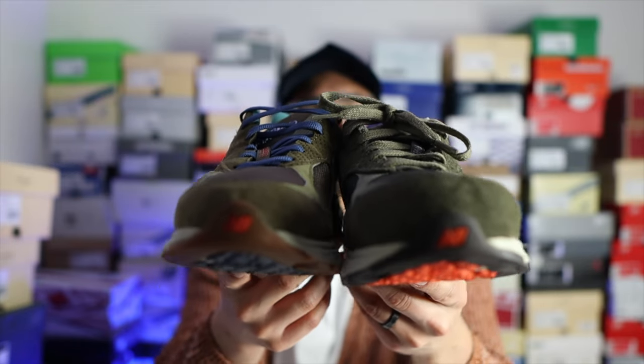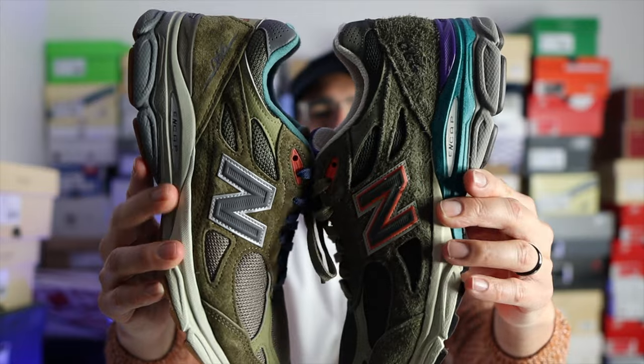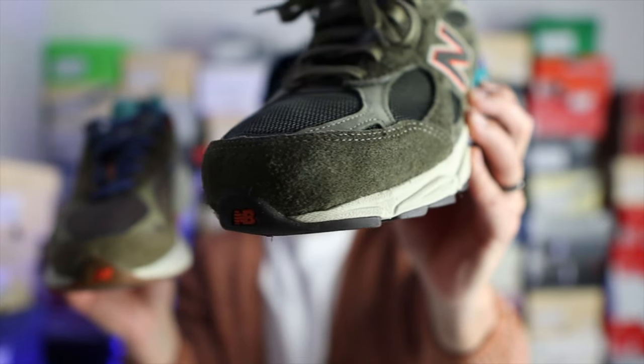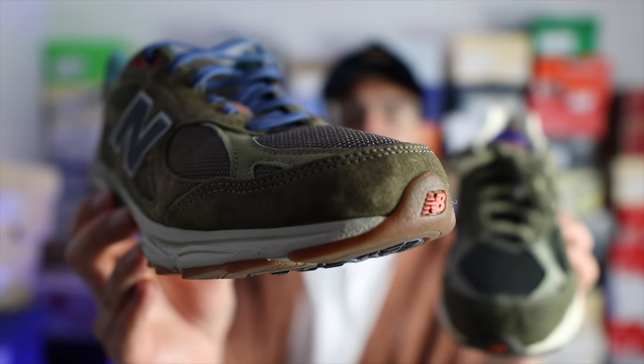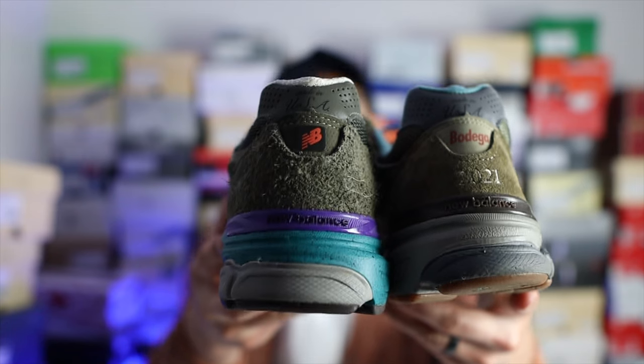My final thoughts on these YCMCs: the materials, quality, and construction are done really, really well — mad props to YCMC for picking these colors and materials, and to New Balance for putting it together. When I first saw this colorway a week or two ago, two things stood out: I didn't really like the purple tongue, and they looked almost exactly like the Bodega 990v3s. If you were looking at these at a glance and didn't know which was which, you'd probably say it's the same shoe. The olive on both is very similar — darker on the YCMC, a little lighter on the Bodegas. The suede on the YCMC is a hairy suede, while the Bodega uses regular suede. The backs are also very similar, except the YCMCs have those Charlotte Hornets-like colors on the midsole.